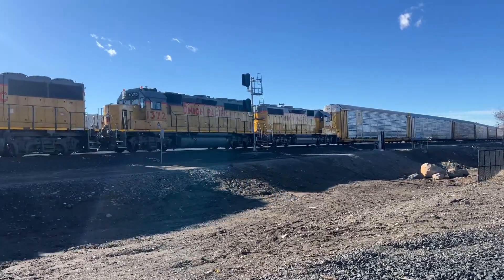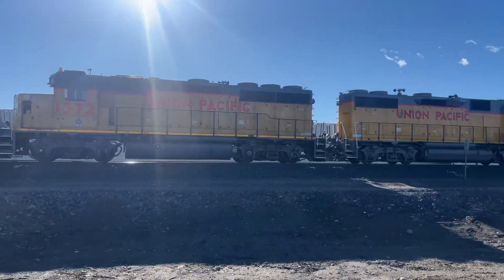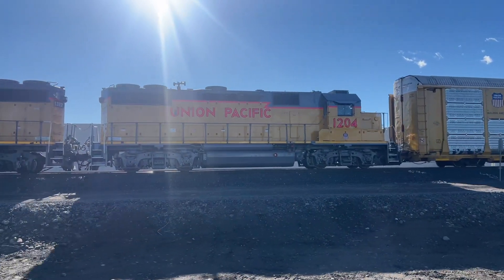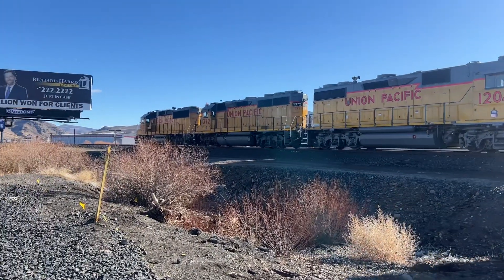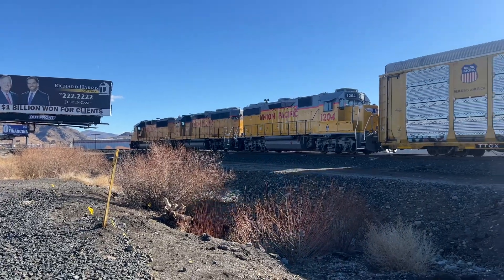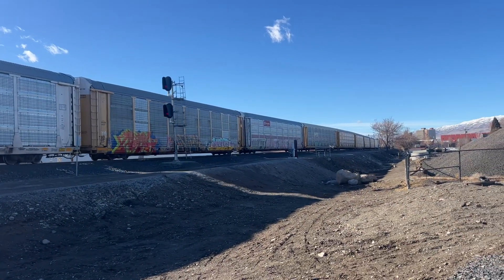Look at that new paint on 1204! Look at the new paint. It's an auto rack slash stacker.